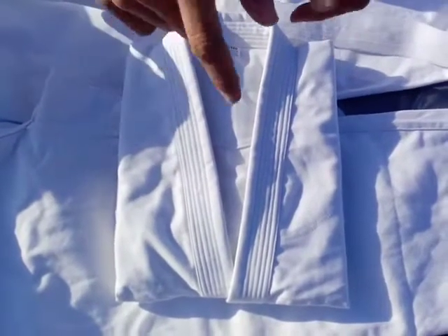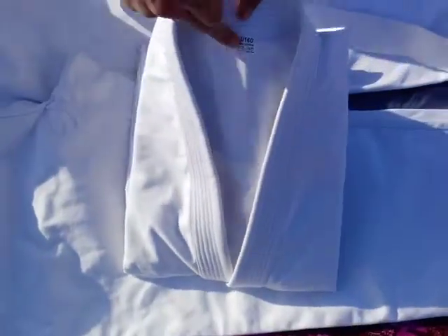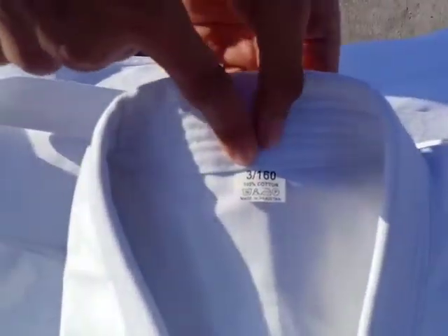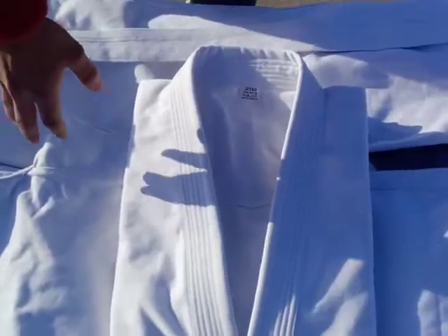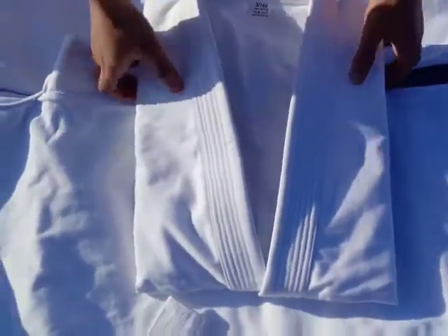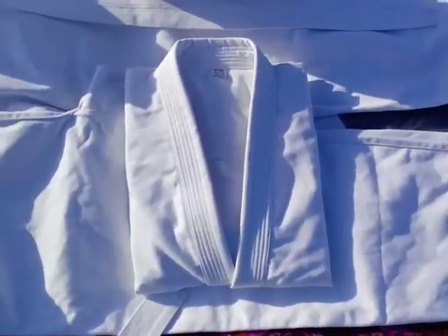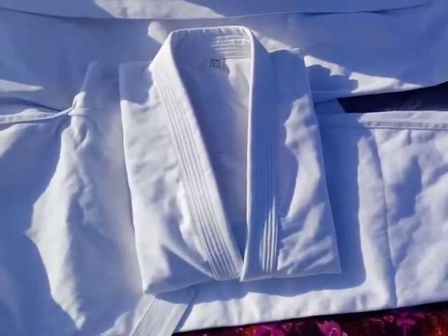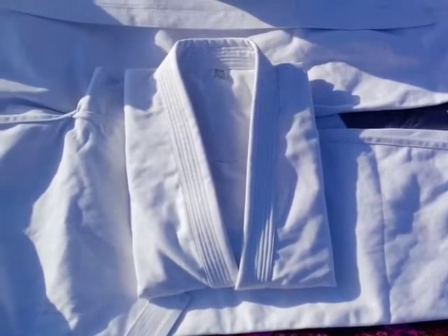If any change is required, you must let us know. The size 3 label is fixed on it, same as on the gi. I thought we forgot to paste it on the hakama, but it's there. I'm going to pack it now and send it to you. I'll send you the tracking number. Hope you receive it in good health — thank you so much, goodbye.